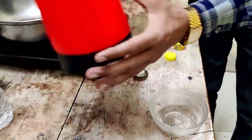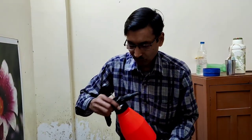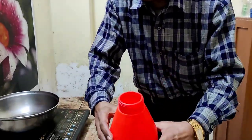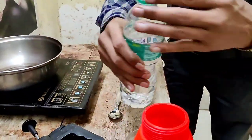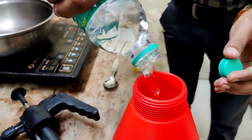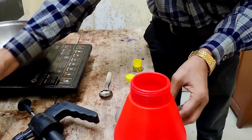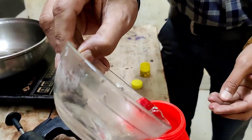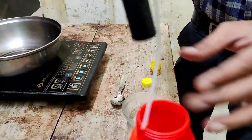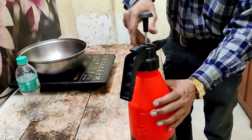Now take a sprayer. I am taking a sprayer and adding around half a liter — 500 ml — of water. Into this 500 ml of water I am mixing the balm solution I just dissolved. Mix it well, close the lid, and build up proper pressure.